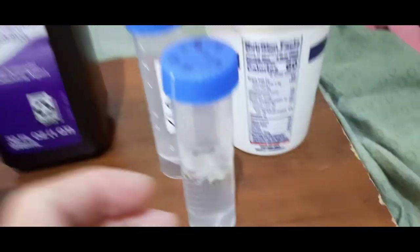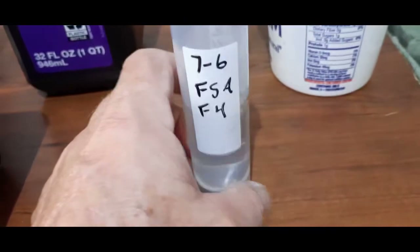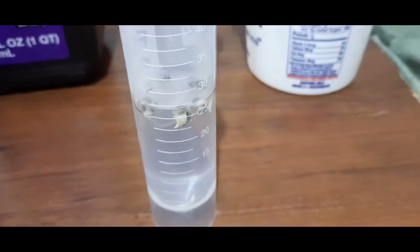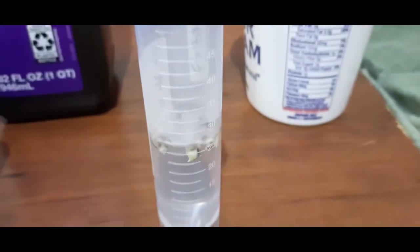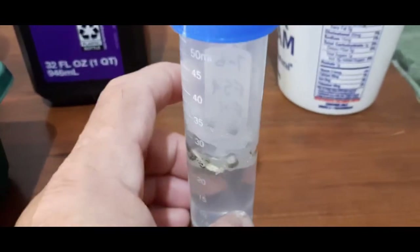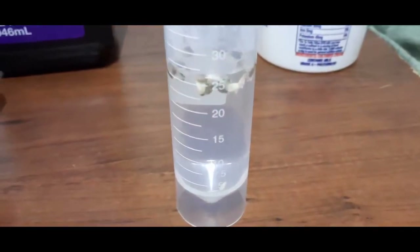I've been mixing up in these little tissue culture tubes: 5 cc's of hydrogen peroxide and 45 cc's of water. This will sterilize your seeds so there's no bacteria or mold spores on them. And instead of keeping these in the dark like you normally would, you put them in the light. The light reacts with the hydrogen peroxide and eventually just turns it into water.